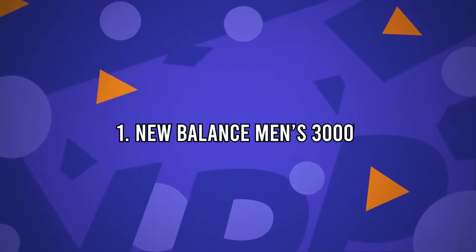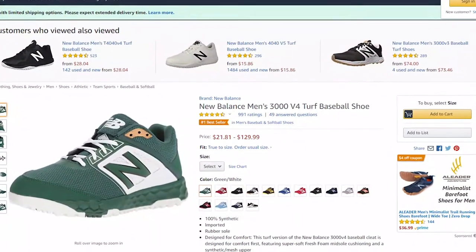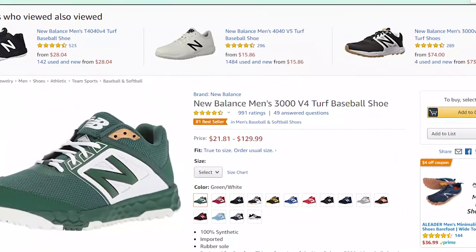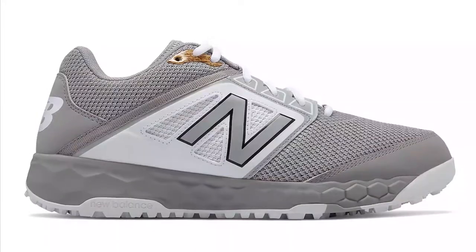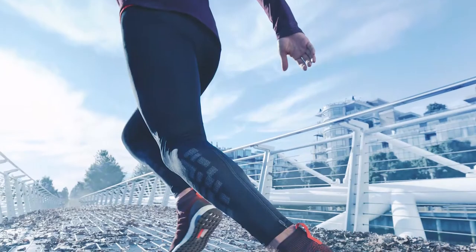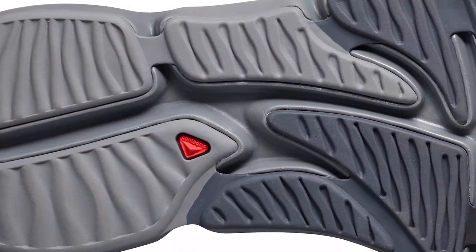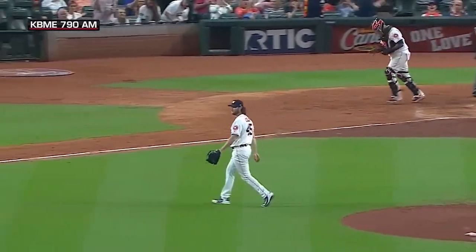Number 1: New Balance Men's 3000 V4 Baseball Turf Shoe. These shoes from New Balance are among the best-selling and best-reviewed indoor baseball shoes on Amazon. They are accessible to many different players thanks to their reasonable price and the variety of colors they come in. The 3000 V4's combination of synthetic leather and mesh makes for maximum breathability and durability. The rubber outsole features an aggressive tread, which means the shoe grips turf well so you can run the base path and track down fly balls with ease.